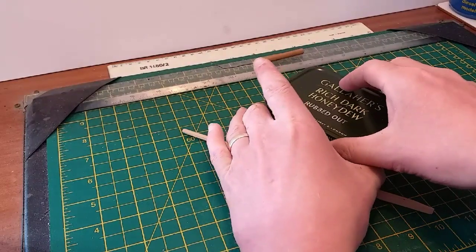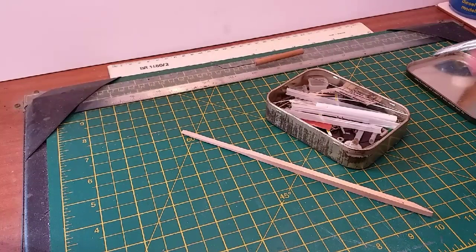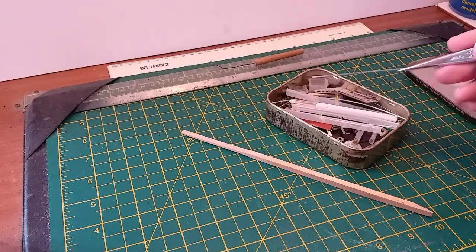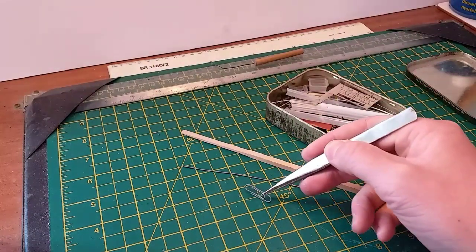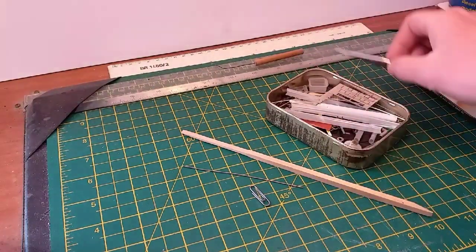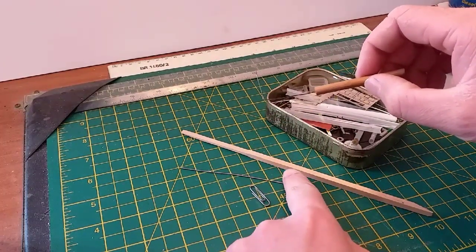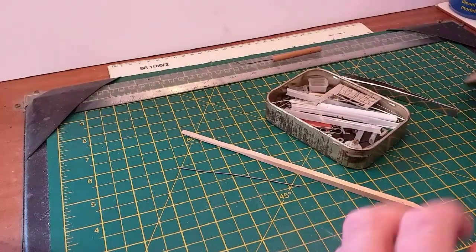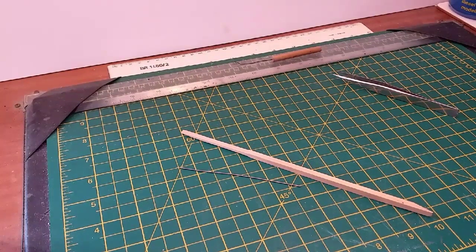So we dig out the spares tin from the toolbox and have a look inside, hoping to find some suitable bits of wire and offcuts. Conveniently there is a piece of wire here that might just do the job, or we've got a paper clip. You can use any of these sorts of things - paper clips are easy to get hold of. But because I've got the wire here, I'm going to use this piece of wire.